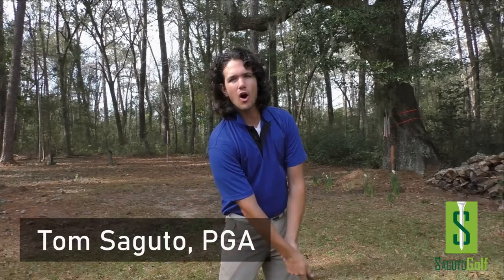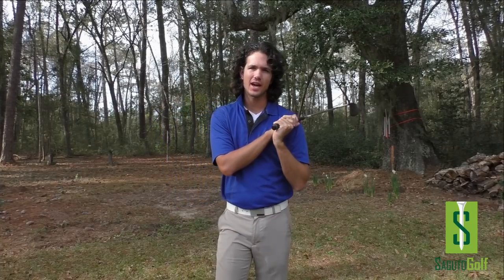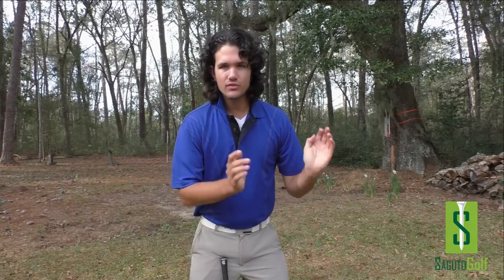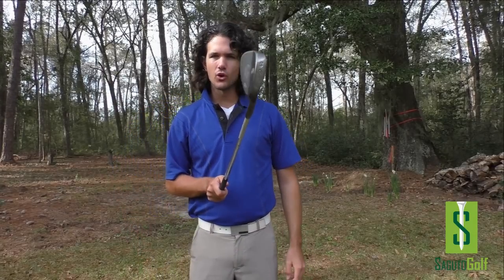Hey there golfers and golf bets, Tom Segudo here with your weekly e-tip. Today I'm going to cover the front end of the swing — things you do wrong before you hit the ball that cause bad shots. There's a saying in golf that if you don't have a good foundation, you're not going to have a good swing. We need to lay a solid foundation just like building a house so the house can stand. Here are some awesome setup tips to get you hitting it beautifully every single time.